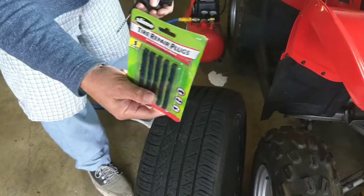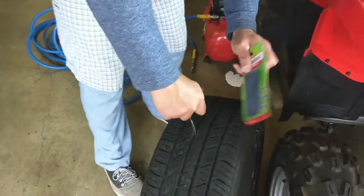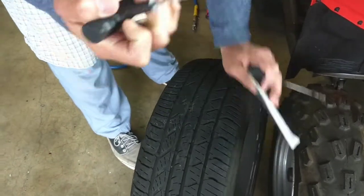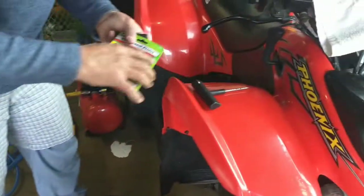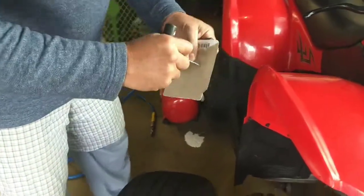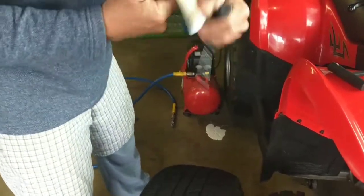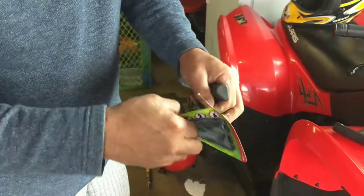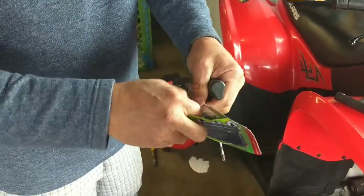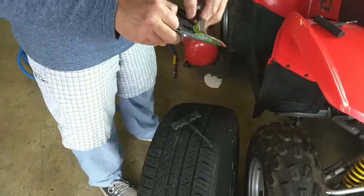I don't recommend these but it's rainy, everything's closed, so you stick this one in here — which you probably don't have to because it's so huge. And then what you're going to do with this, you take these, open these up. These are like three bucks. It's better to take it to your local tire shop and get it done properly.